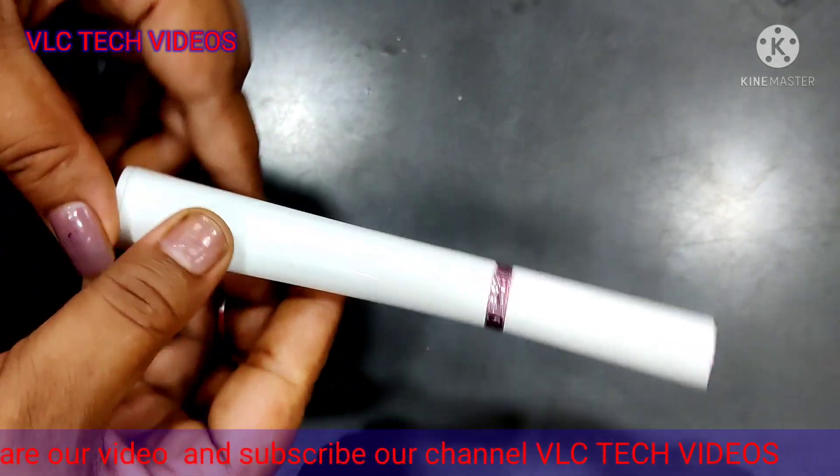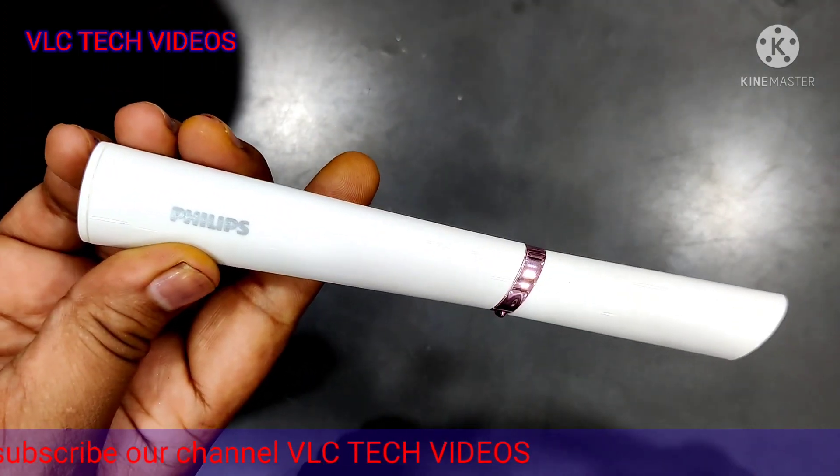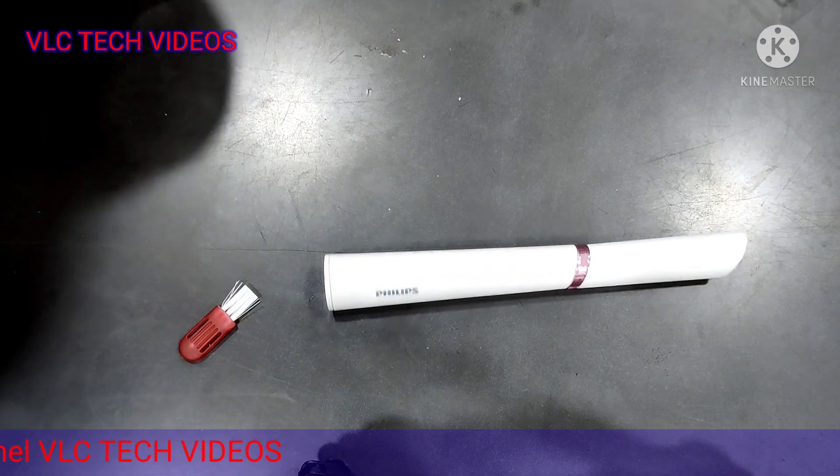Then this product will be very helpful. You must try this product. Thank you.